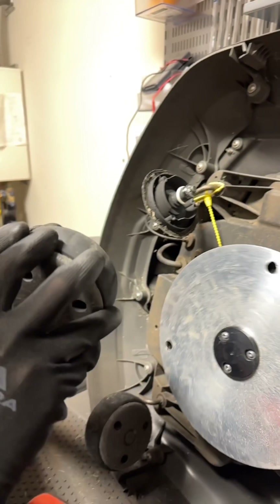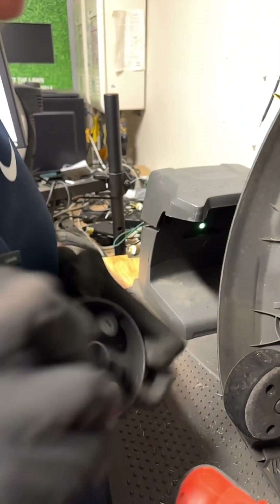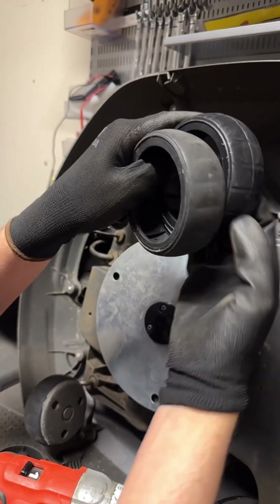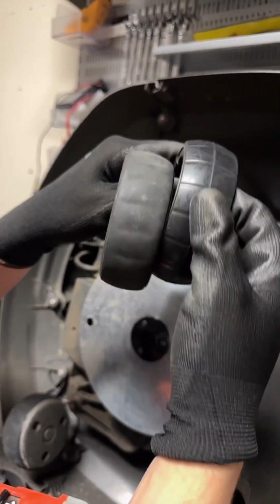Now as you can see, this wheel rubber is worn out, it's hard to get off, and the thickness difference between these is very evident. With the new rubber, you're going to get a lot more traction on the ground and you're going to keep that rubber from getting damaged.